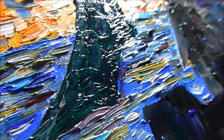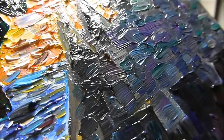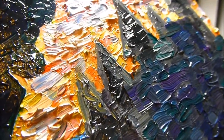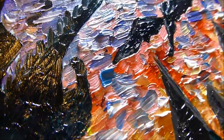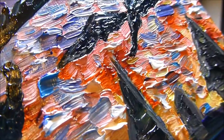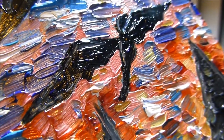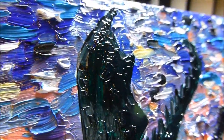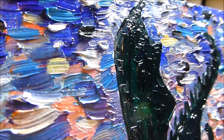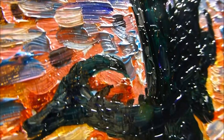Seeing the texture is almost like half of the piece — it really brings it to life in person. I also really like how the colors in the castle turned out. I tried to make the top section of the castle a little bit lighter and the bottom section a little bit darker, so you could tell those parts were actually separated — not just one flat color — and it makes the castle look a little more 3D.